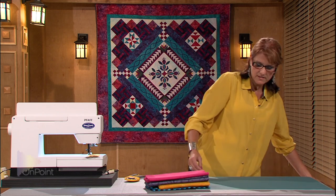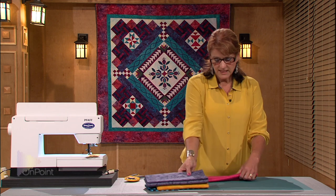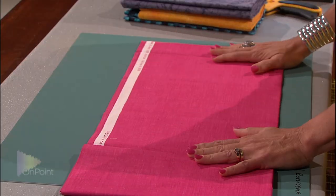To start the process, we're going to lay our fabrics down onto our cutting mat. I like to cut multiple layers at a time. I rarely am going to cut just one single layer of fabric at a time, and here's the reason why.